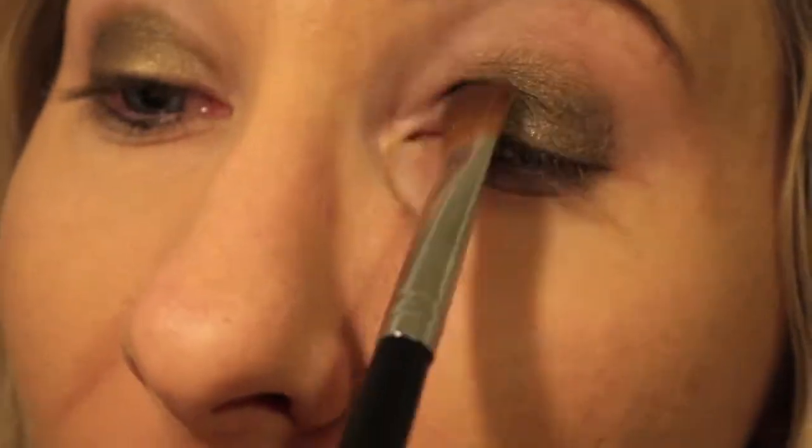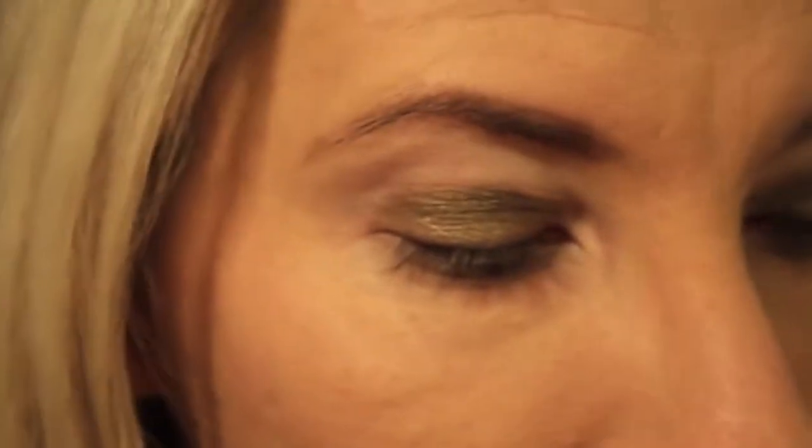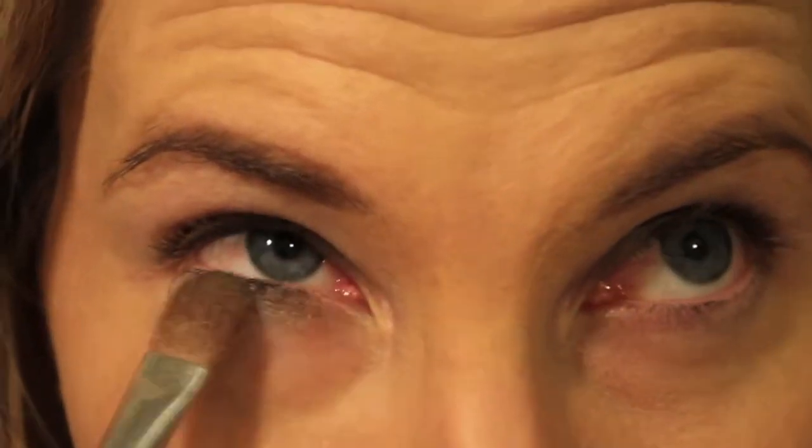I love these powders — they're so pigmented and they're just the right shade of green or any of the colors; they're not too crazy. I'll take the same brush and just do my under eye.